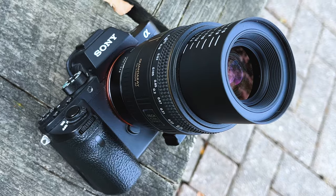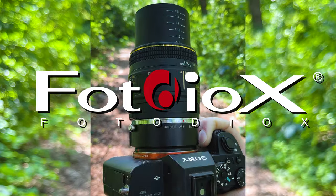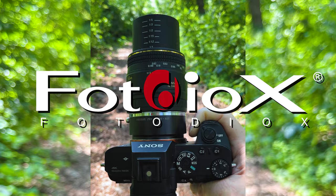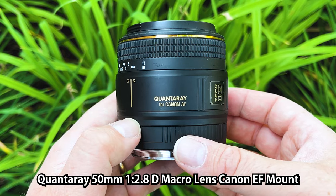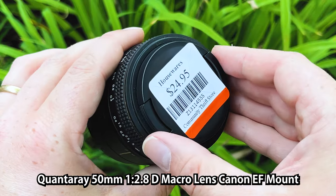Today we're taking a look at this amazing little Quantare 50mm f2.8 macro lens. I'm Sean here with Fotodiox.com. I recently picked up this Quantare 50mm f2.8 macro lens at a thrift store for only 24 bucks.